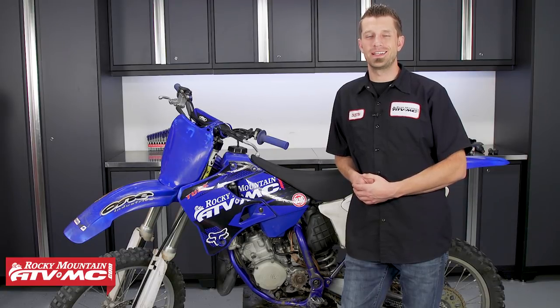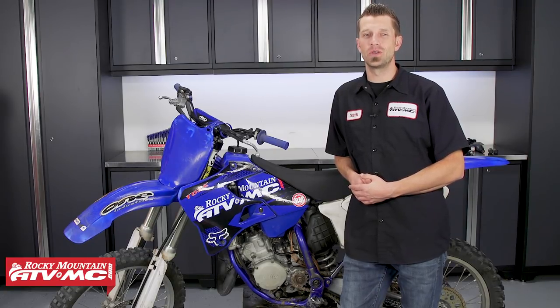Hey, what's up, everybody? Dustin here with Rocky Mountain ATV MC, and today I'll be showing you how to remove a stripped out fastener from a master cylinder brake reservoir.